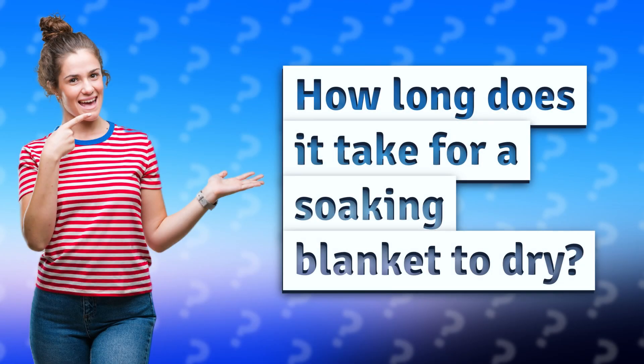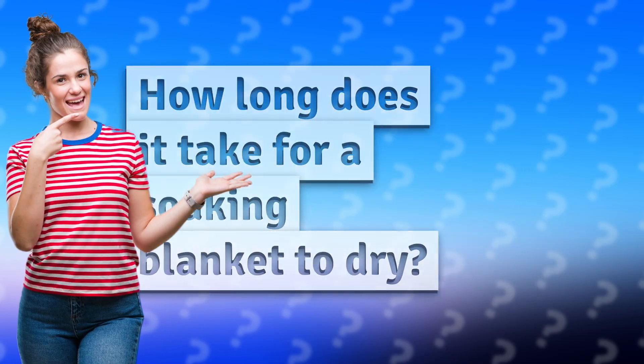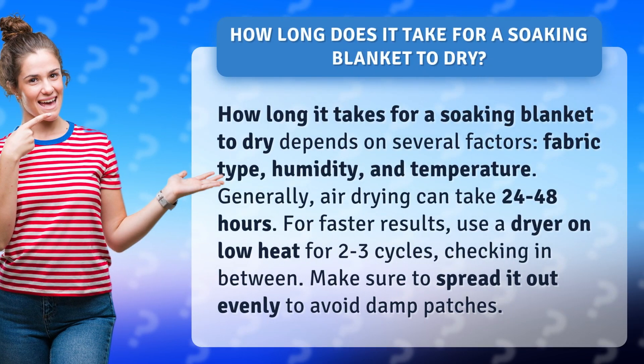How long does it take for a soaking blanket to dry? How long it takes depends on several factors: fabric type, humidity, and temperature. Generally, air drying can take 24 to 48 hours.